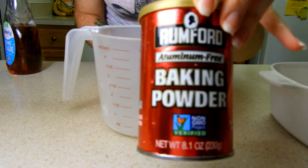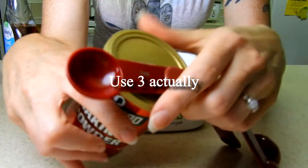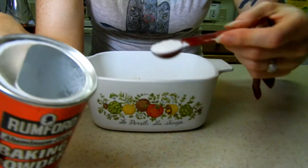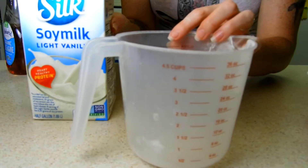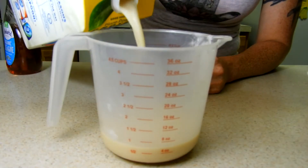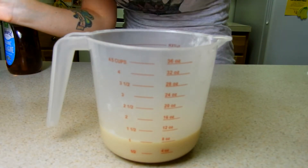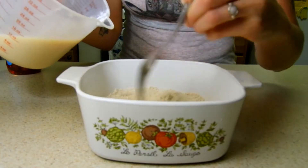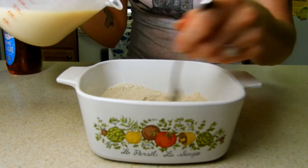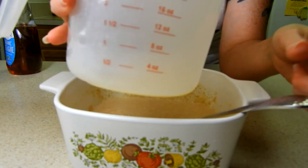So we'll get to that right now — one tablespoon, I might use two actually. Yeah, I'm gonna use two of these. So baking powder, and then get your soy milk or whatever kind of milk you want to use — up to about one cup for right now. Normally I eyeball this. Make sure the baking powder is in with the spelt flour and start mixing.